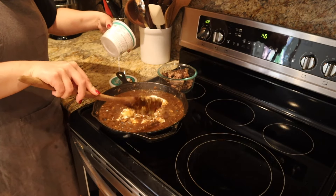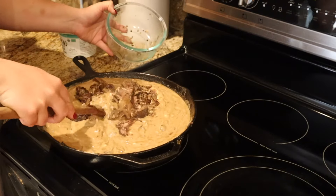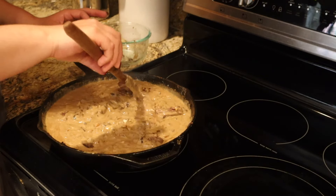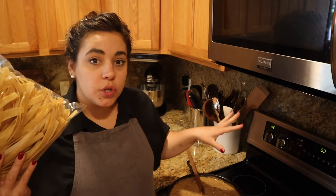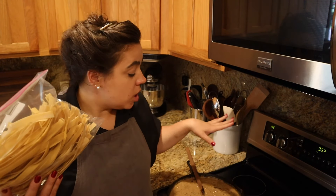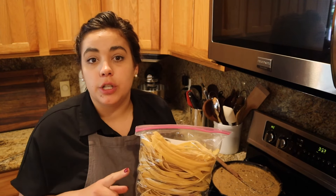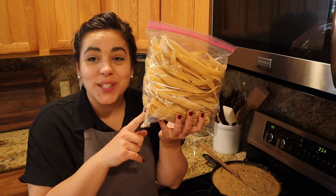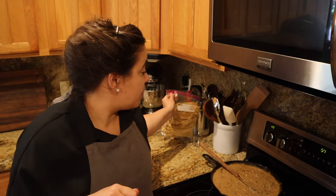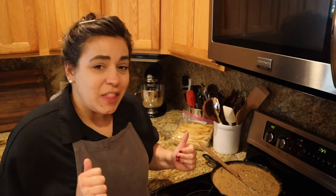We're going to mix one 16-ounce tub of sour cream into our stroganoff, then we're going to add the beef. I didn't want to add it at the beginning because I don't want it to be completely shredded — I like it to have a little bit of texture. I'm going to let this cool because it's not dinner time yet. We're going out this evening so I'll take it off the heat, let it cool to room temperature, then put it in the fridge. When we come back I'll heat it up and cook the homemade egg noodles — those are perfect with stroganoff.